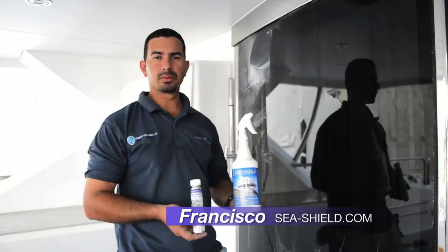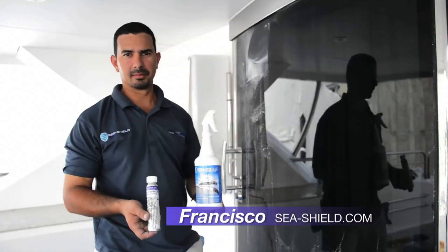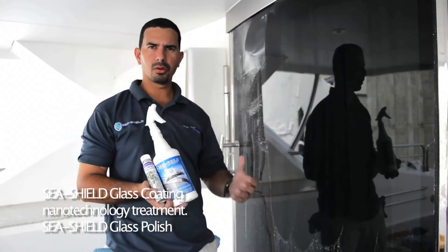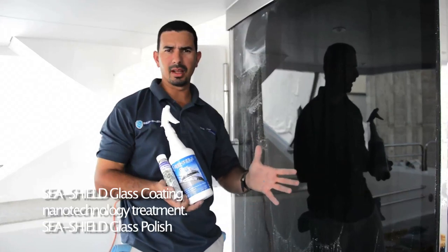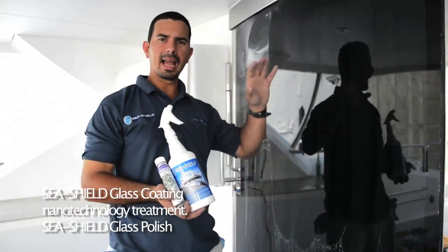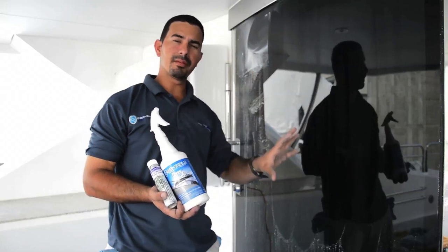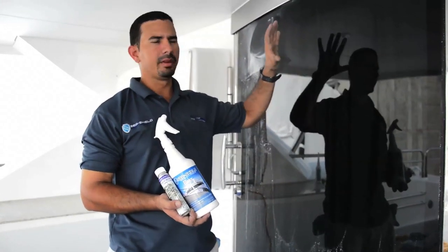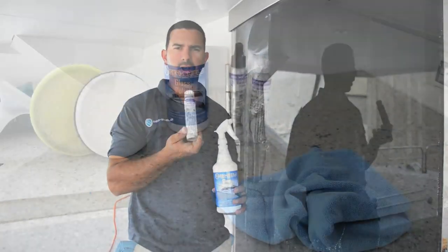We're going to go ahead and treat this glass with a C-Shell glass system. Basically what we're going to be doing is removing water spots, all coating systems like GreenX or anything else — just remove it from the glass. And we're going to show the difference between what a hydrophobic glass, which is when you have a protection, and what a virgin glass — hydrophilic — looks like when the glass is properly prepped for a C-Shell glass coating.